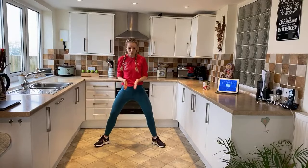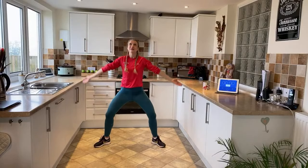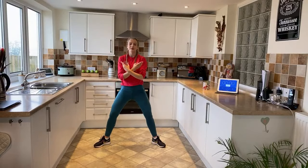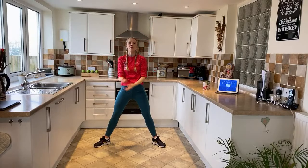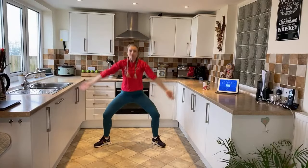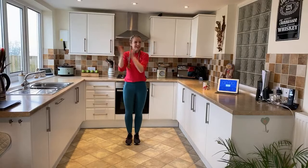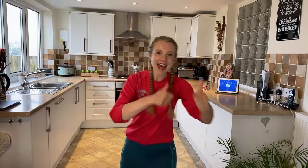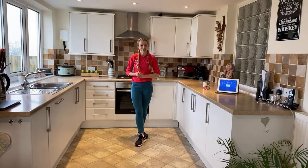Wide stance, soft knees — we're going to do a breath in through the nose and breath out through pursed lips. In through the nose — breath out. In through the nose — breath out through pursed lips. Last one, in through the nose — and breath out through pursed lips. Shake it out — well done everybody, you did a fantastic job! I'm so proud of you. Keep it going — this is just wonderful what you're doing to your bodies.